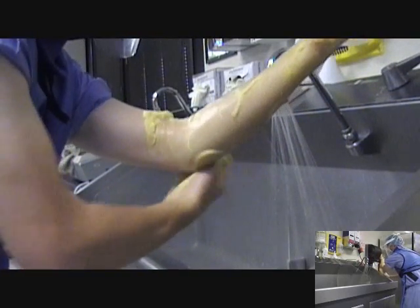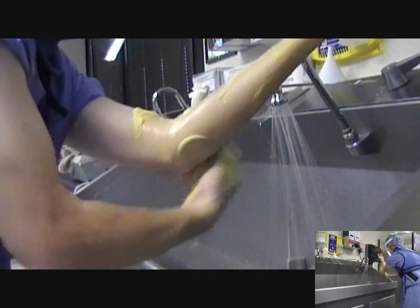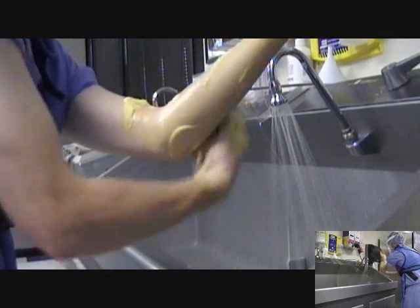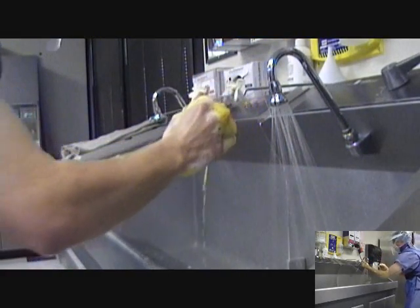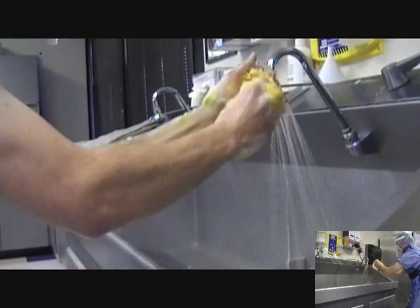Once completed, pass the surgical scrub brush to the opposite hand. It may be necessary to apply additional soap and water to the brush to ensure a good lather. Begin with the nails and continue the surgical scrub to two inches above the elbow.